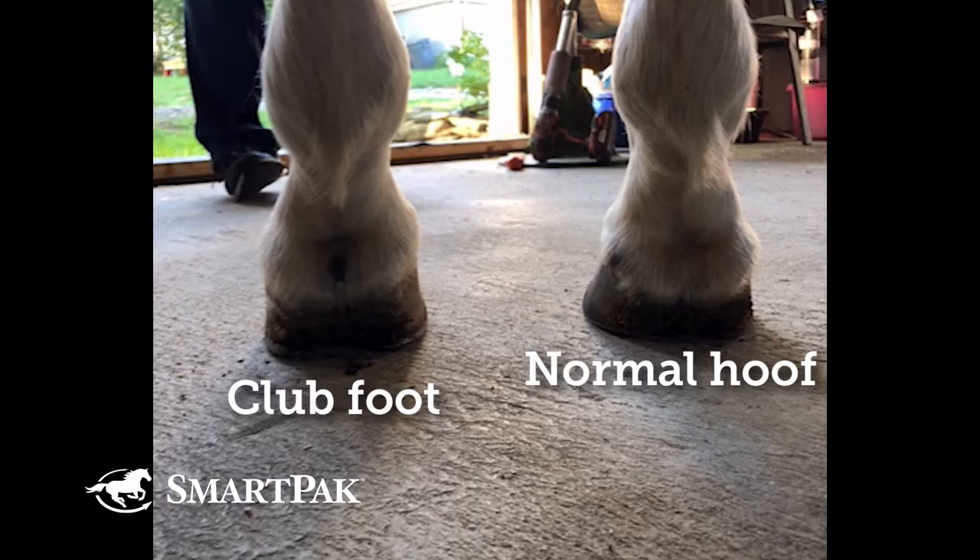Club foot came up in the research paper. As long as it's not a severe club foot, it wasn't that bad of a problem. I had always stayed away from a club foot — in fact, I'm horse shopping now and I saw a club foot and walked away. I also saw a long toe, low heel and walked away.